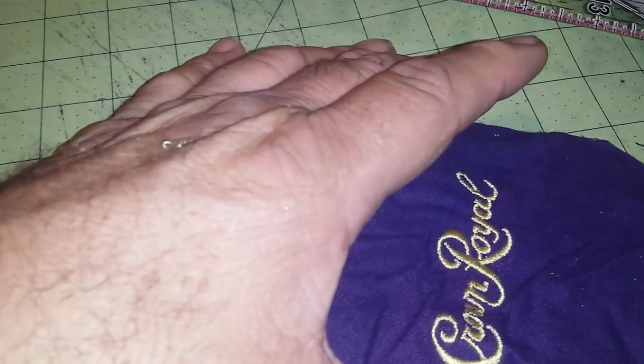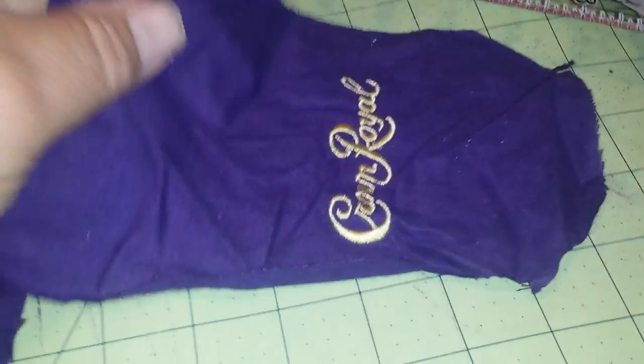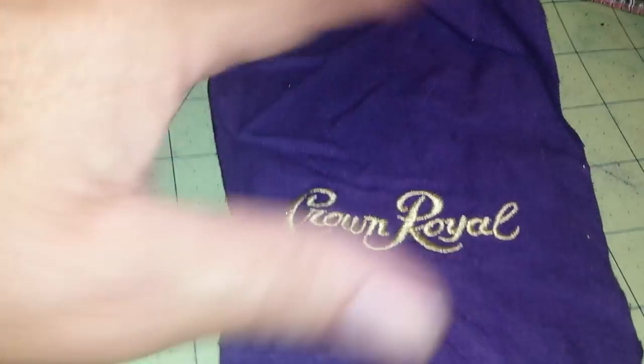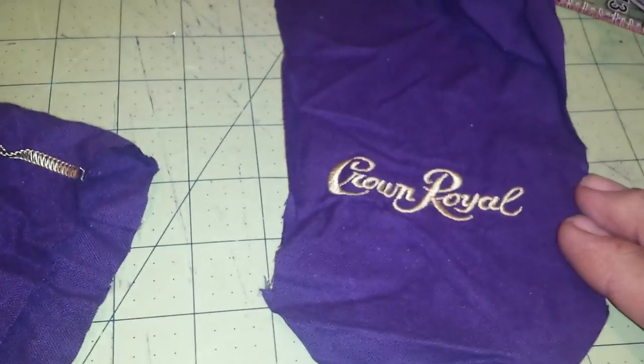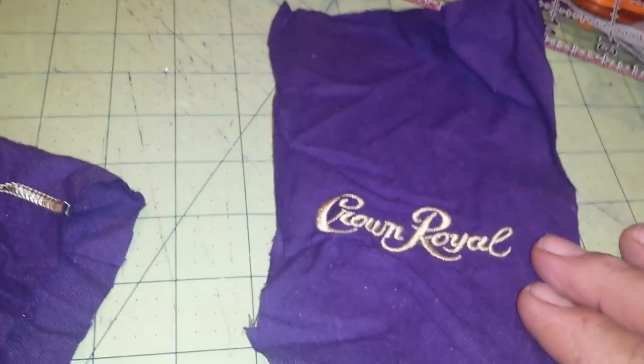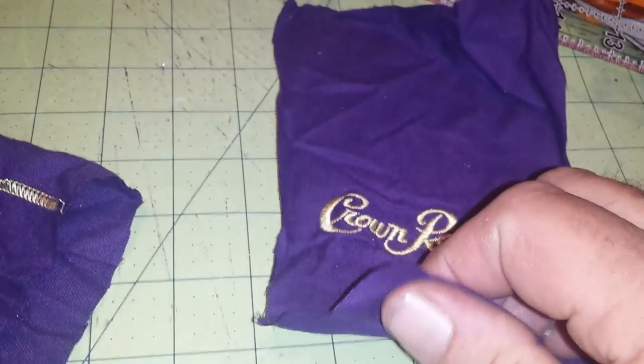Center the Crown Royal logo at two and a half inches across the middle. Cut one side, then I'll measure the other side to five. Then make sure I got the five inches across here — the width. That's going to give me my 5x5 square so I have that quarter inch seam allowance.